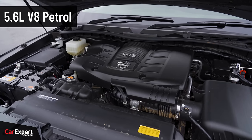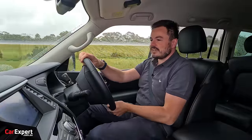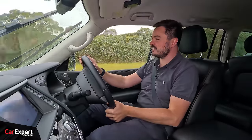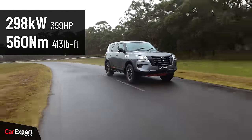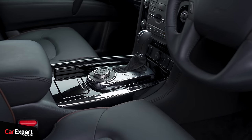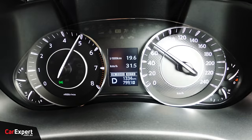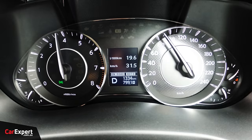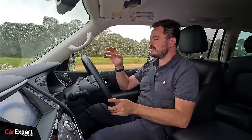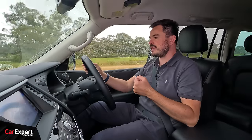Under the bonnet, a naturally aspirated 5.6-litre V8 petrol engine. It's our understanding that the next generation is going to go towards a turbocharged V6, so you probably want to get in now if you want access to the V8. It produces just under 300 kilowatts of power and a little over 550 newton metres of torque, mated to a seven-speed automatic transmission and a full-time four-wheel drive system. The gearbox can be a little laggy at times, but it's always ready to get up and boogie.